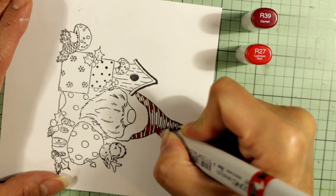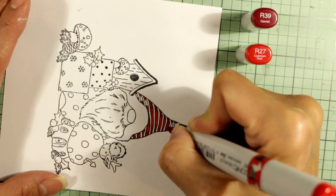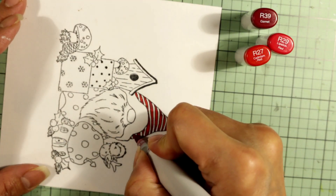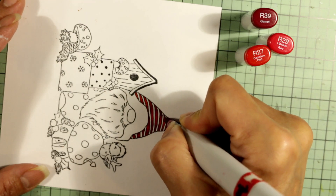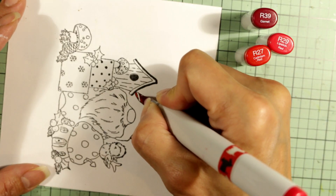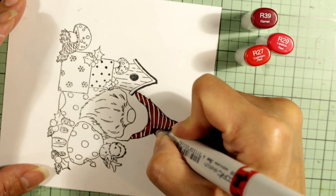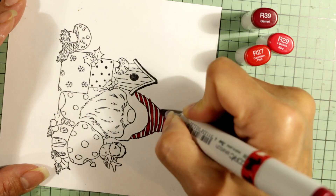I'm going to blend out with my lightest red, which is an R27, connecting the white areas of the red stripes with the dark edges. Then I'm going to use the R29 to blend the two areas together as that mid-tone red. That gives a really deep, almost burgundy red to the edges and where there are little bits of the hat that will be darkest.